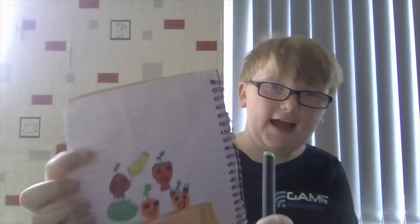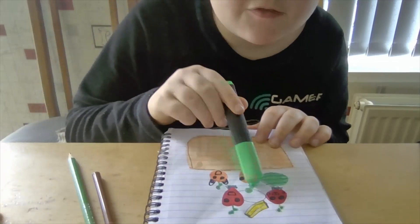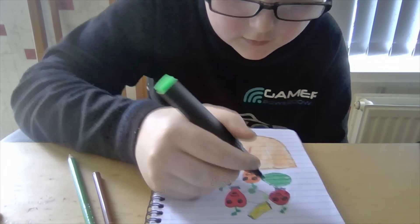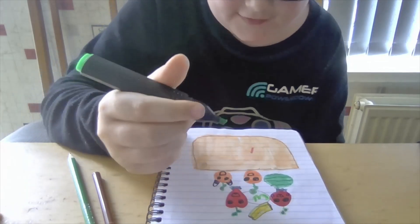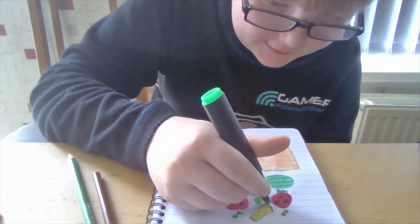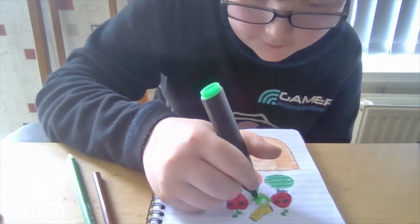So let's sketch out the watermelon. Let's go with the sketch now. Let's get the green — I've got all the green. Let's color it in, just sketch and color it like that.